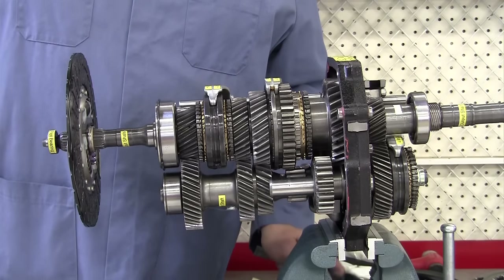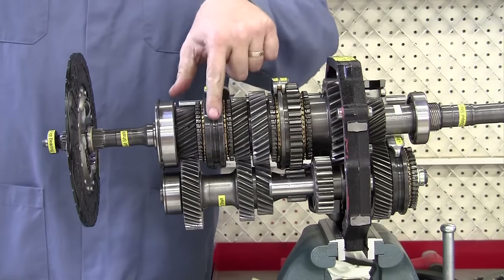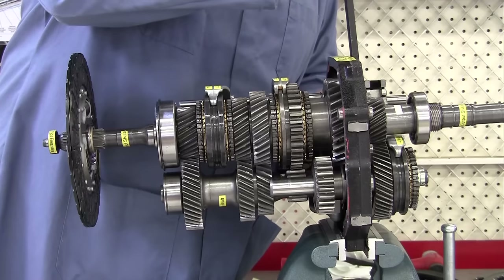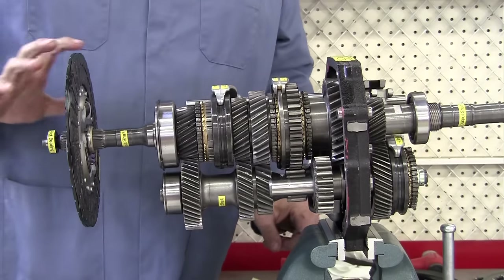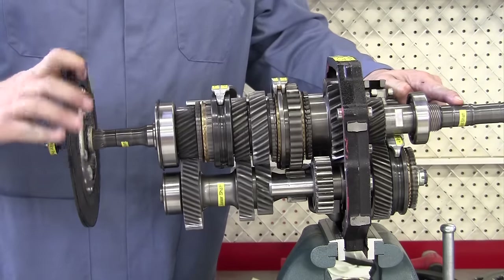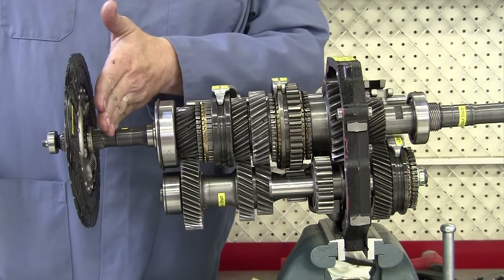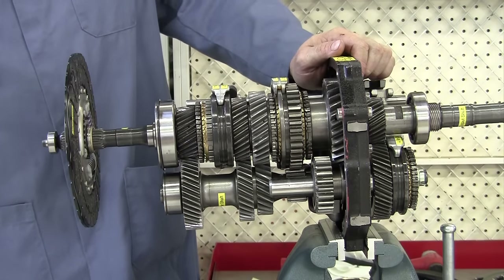Now we're going to shift out of second gear. Here's our 3-4 shift sleeve and shift fork, and we're going to move to the third gear position. We moved it back to the third gear position, and now our gear ratio should be 1.4 to 1. Here's one turn of the input and about 4 tenths of a turn of the input to get one turn of the output — so 1.4 turns of the engine to one turn of the output shaft that goes to the rear drive shaft and rear axle to propel the vehicle.